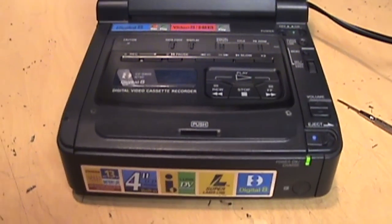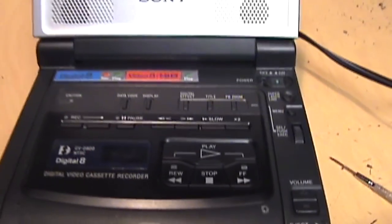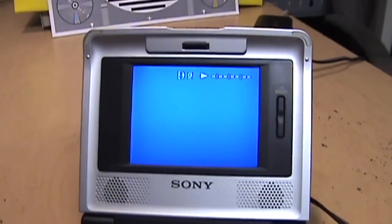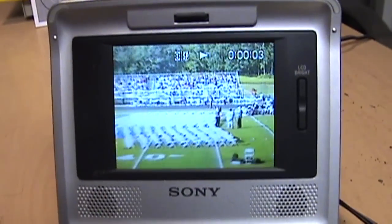It was acting a little erratically for a while, but I think I got it working. I put in another tape — this is an analog tape, so it should automatically switch to Video 8 or Hi8 mode. Yep, there it goes, and it's playing.